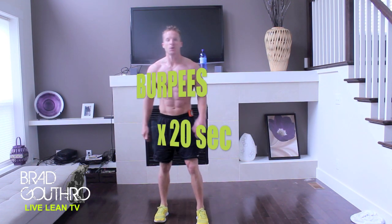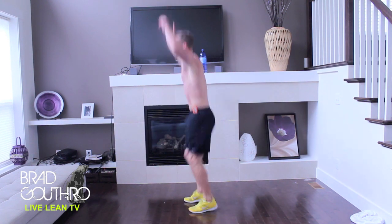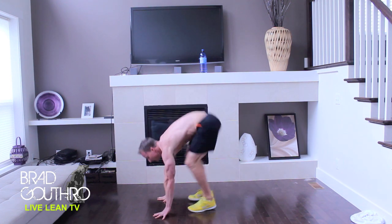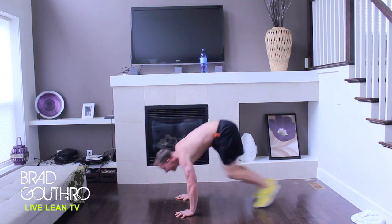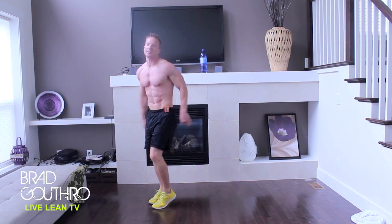Fourth exercise: burpees. Here we go, with a hop. Let's get that push-up in there. Alright, that's the first round. One more round to go.